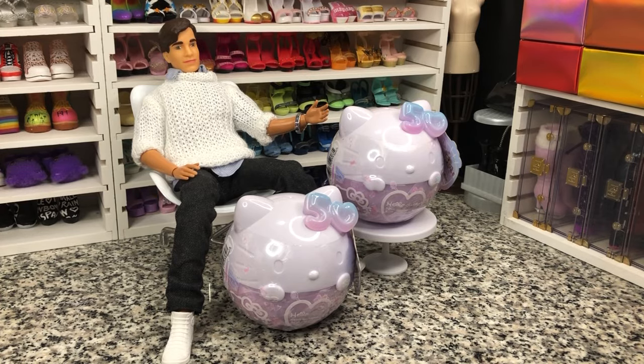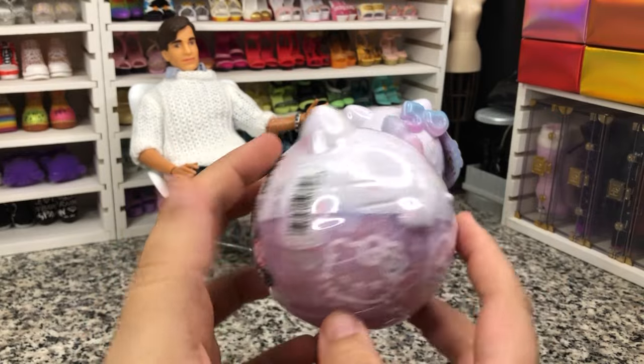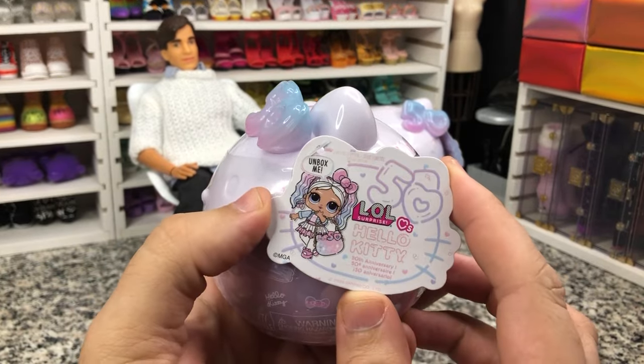Hey there y'all! Disney D-Prints here today with another LOL unboxing. Today we have the Hello Kitty 50th Anniversary LOL dolls. These retail for $12.99 — I picked mine up at Target. They are very cute balls that actually look like Hello Kitty. Now there are two to collect.